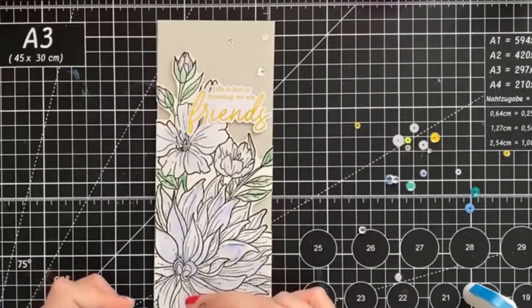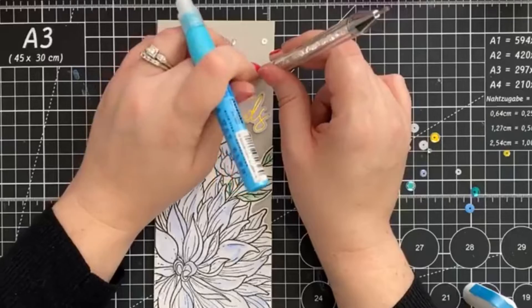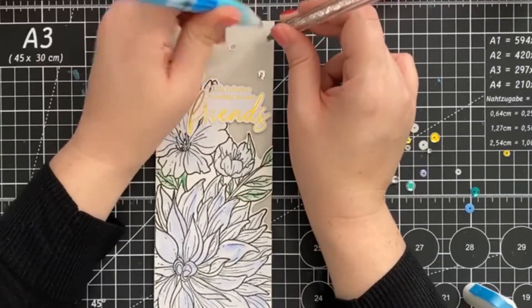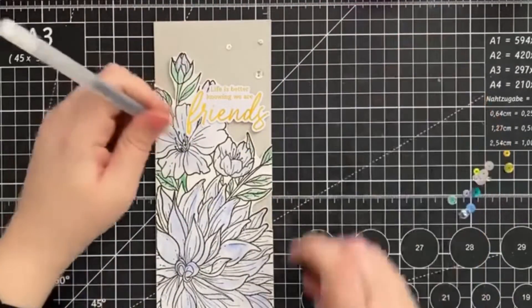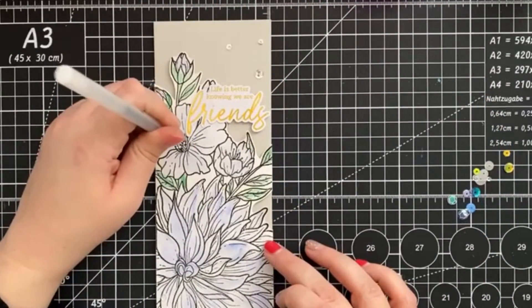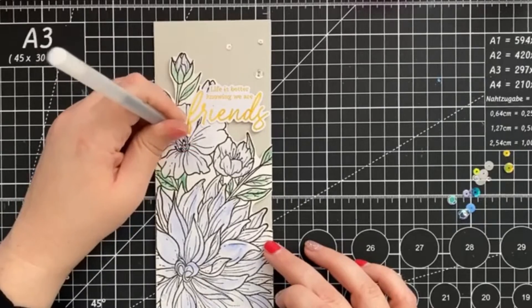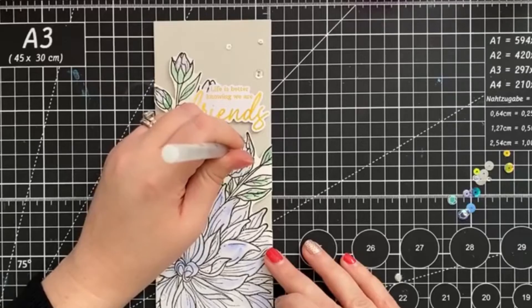And of course I had to reach for some coordinating sequins. I'm not quite finished with the added little details — I reached for my black gel pen and added some dots in the middle of the flower. And here's our card.